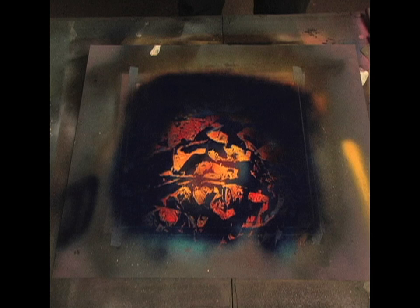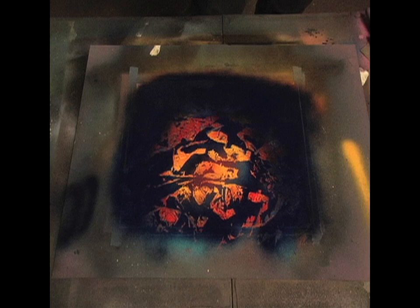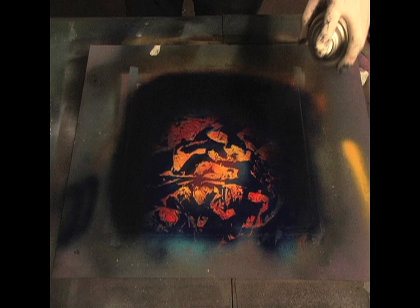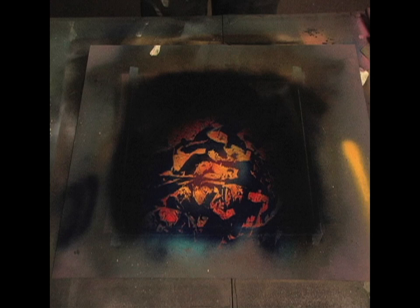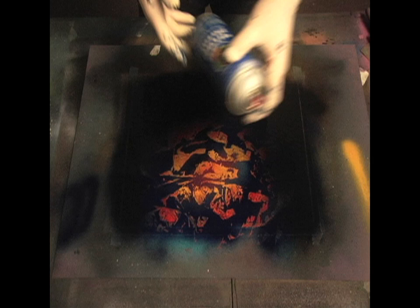I'm going to take the black out on the edges. I want that blue-to-black fade. I don't want too much black — the black I'm really just putting down for the rocks, so there's going to be that contrast.